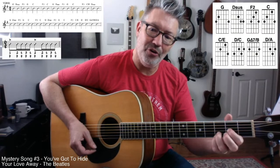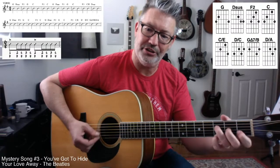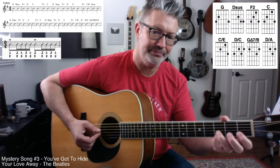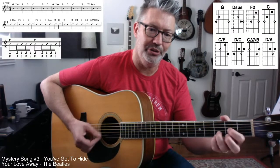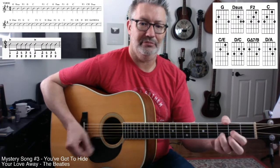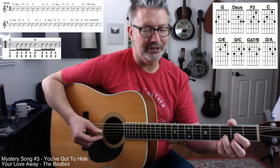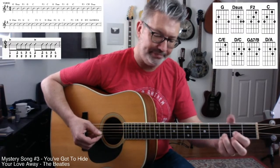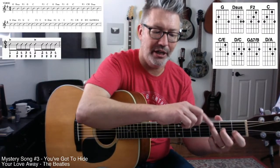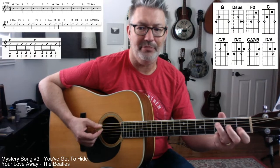Then the F chord. You might have to sit here and practice playing back and forth — just one strum each to get it down. When you're playing these two chords in particular you kind of have to moderate your strumming. You don't want to strum all six strings — you really want to just go for the top three strings and maybe get the fourth string.